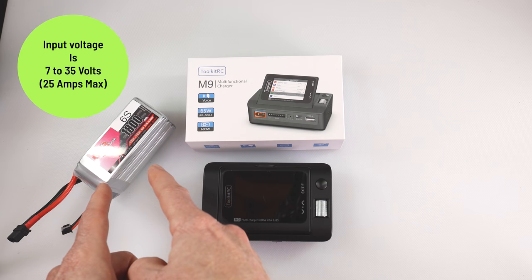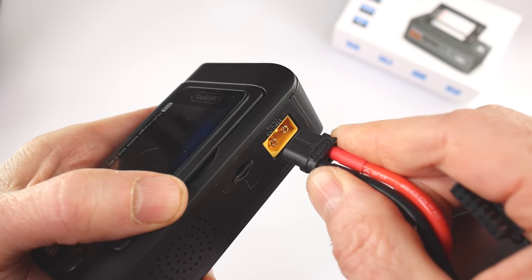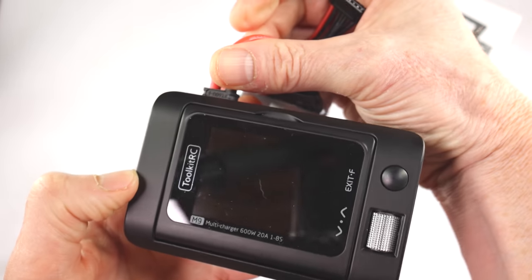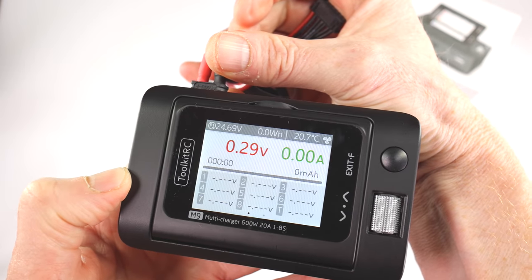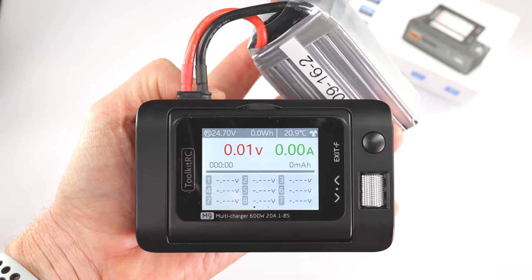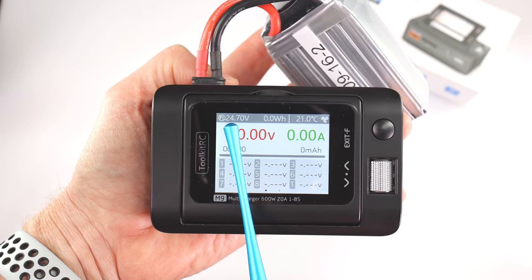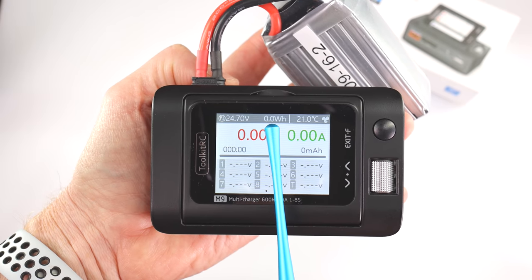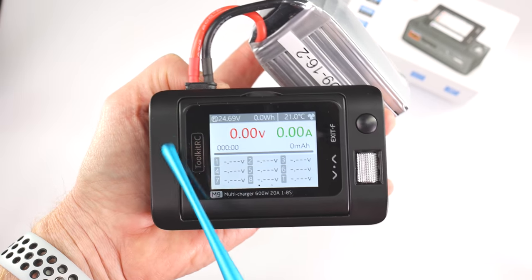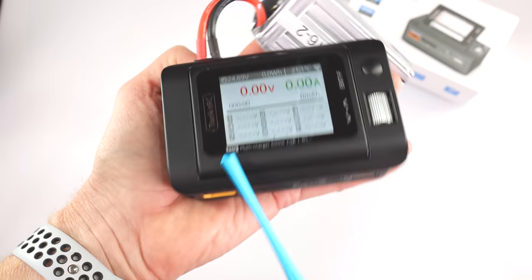Let's power this unit on for the very first time. I'm going to use a six-cell 1800 milliamp-hour battery to supply power. It's as simple as connecting the XT60 to the rear of the unit and it powers on. Up here on the screen, that's the power coming in — nothing's being used so it's at zero — and that's the temperature of the microchip inside. It's not hot right now so the fan hasn't come on.